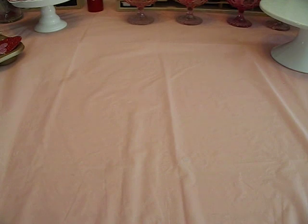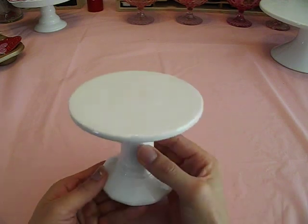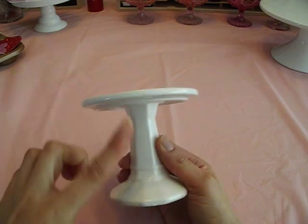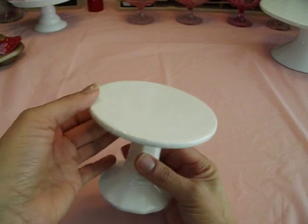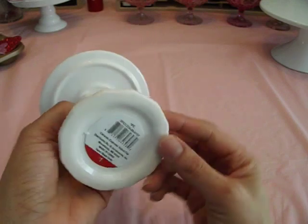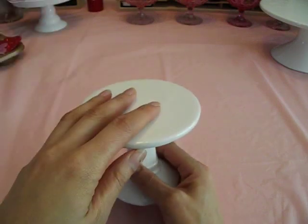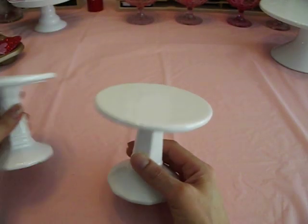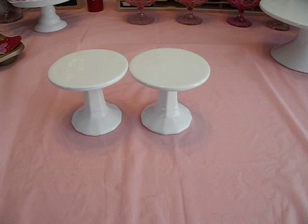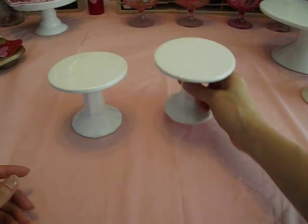I found these absolutely adorable cupcake stamps — look how cute these are! I watched Marissa's video, Creative Young Mama, and she found some of these as well, but hers was a different design. The pedestal was a different design, so I really like hers too. I'm going to have to check out another Target. But these were $1, you guys! These are so cute. If you ever do a candy buffet table or a dessert buffet table, these will be really cute. I've got three and I want to get a couple more.